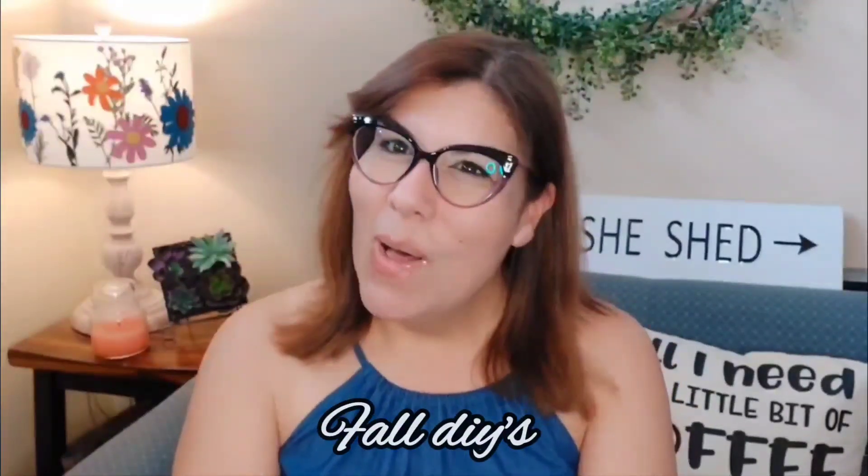I have a little guest here today — Lou. Lou wants to make an appearance, but she's kind of shy. So what do I have for you today? Well, I have another fall DIY. If you like fall DIYs like I do, then let's get on with this video.